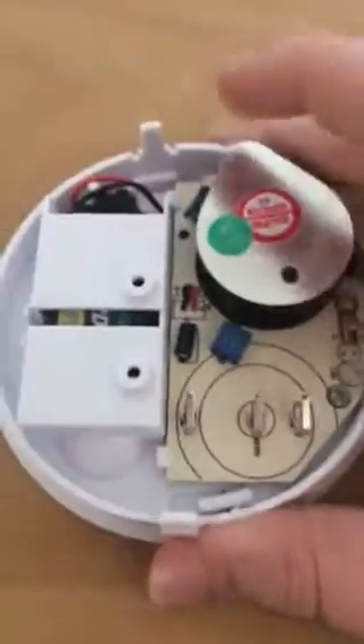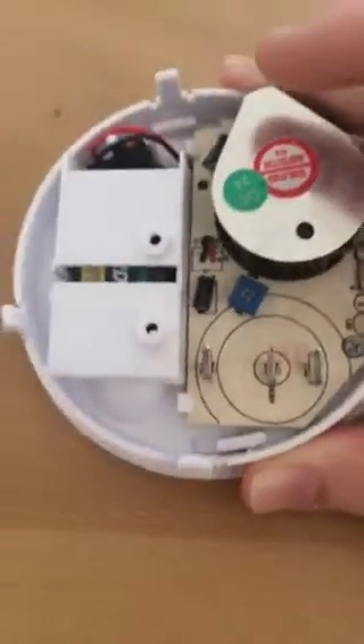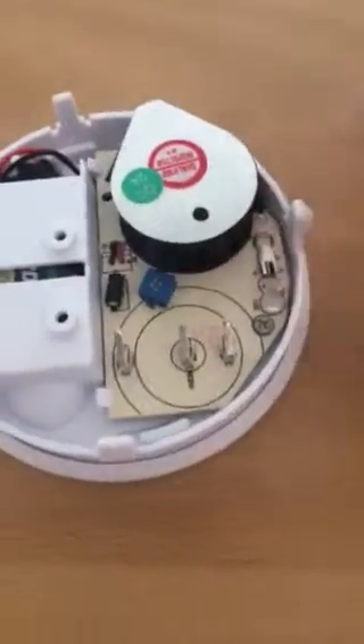So here it is. There's the optical chamber — it's an optical type so it should be safe. Do not do this with an ionization one; even though ionization detectors are generally okay, still don't do that.